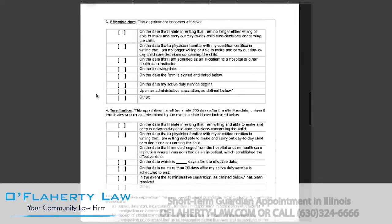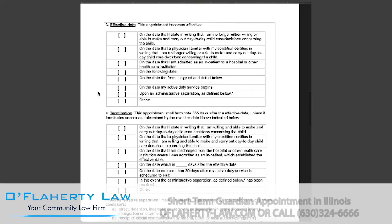Moving on to page two. In section three, you will be selecting when the guardianship appointment will begin. If it will begin on a date that you state in writing that you're no longer willing or able to take care of the child or make decisions concerning the child, you will select the first box. If it will be on a date that your physician states you are no longer willing or able to make decisions or take care of the child, select the second box.